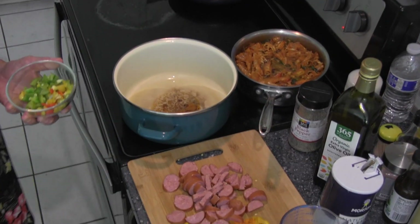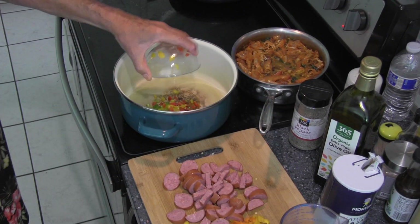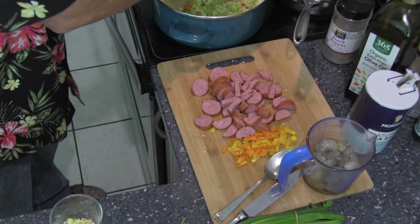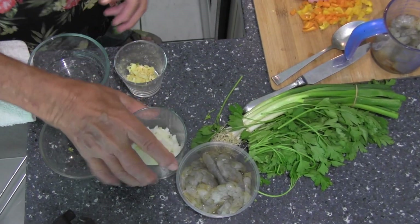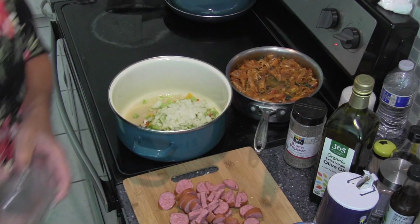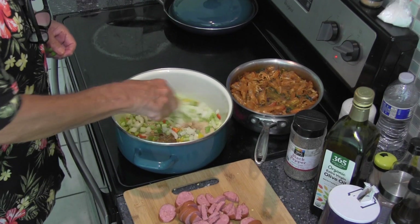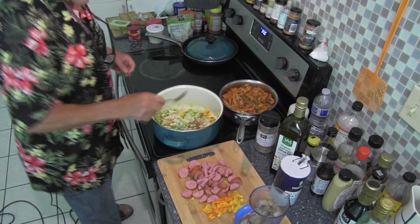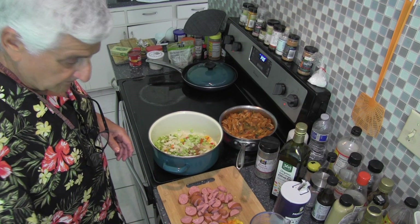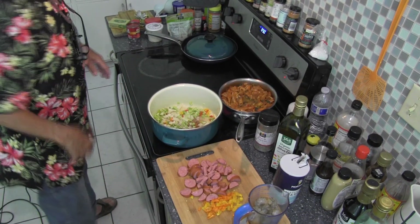Now we'll get to the gumbo. Hot oil here — you can use peanut oil, canola oil; this happens to be a little olive oil. I'm going to add some various colored red bell pepper, and that goes in. Then we have some celery, and that goes in. And a little onion. We'll let that cook for a little bit, turn the heat up, and stir it around. You want to cook it till the onions start to caramelize, just get a little bit brown. When that's done, we'll add some smoked sausage and some shrimp. We have some flour to add to it — basically, that's the roux.